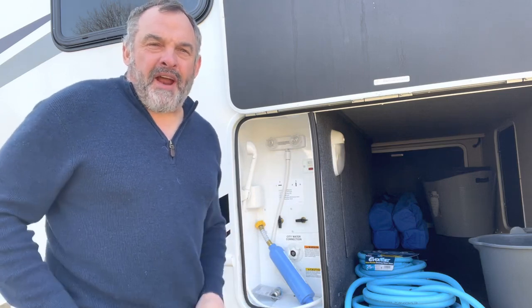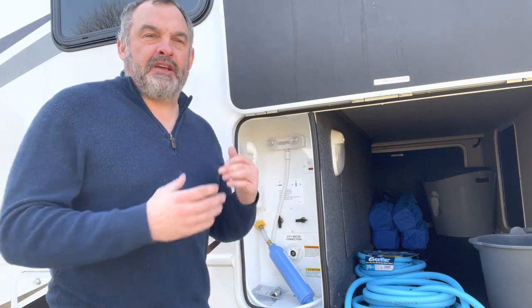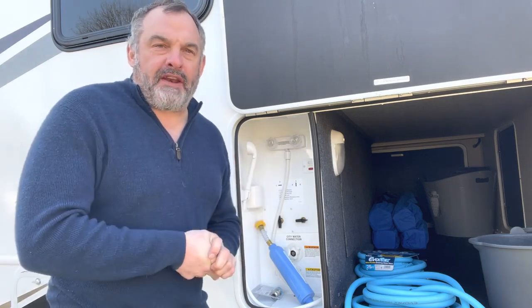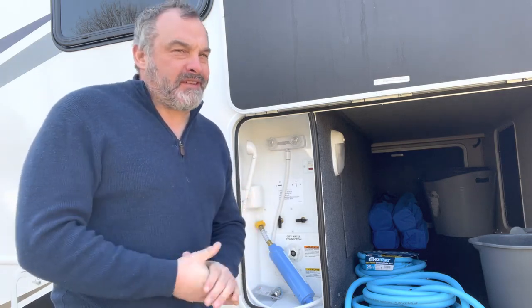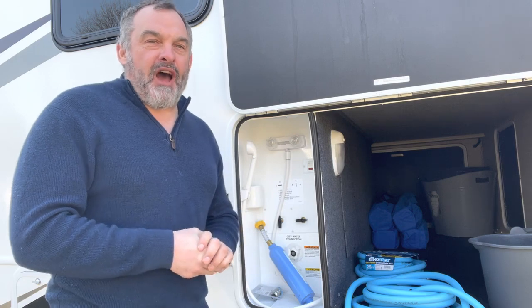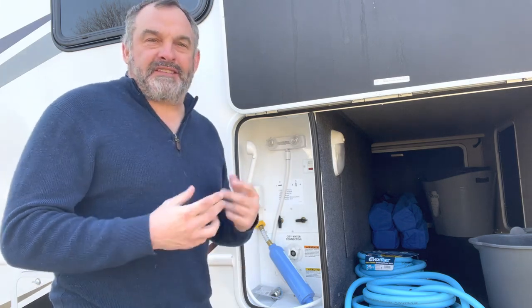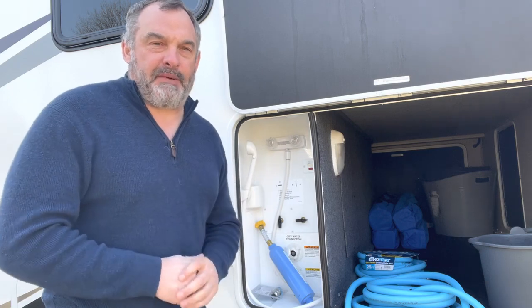Hi guys, so here I am at Jackie. We call her Jackie — she's a Jayco Redhawk and you've just rented her and we're excited for this. I wanted to send you some videos with a few different things, some tips that will help you have a great camping experience.